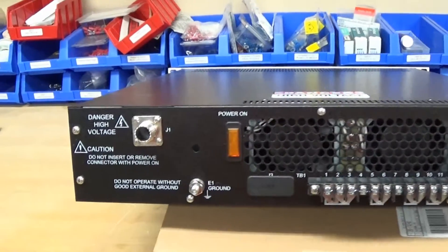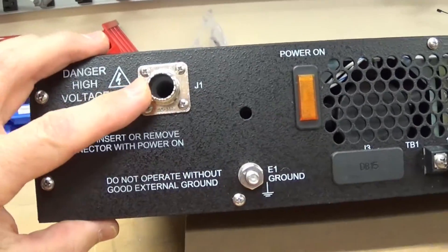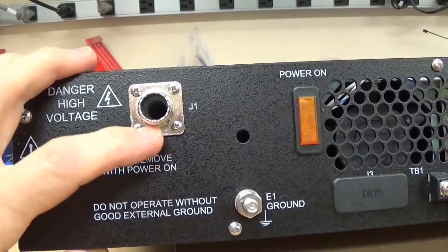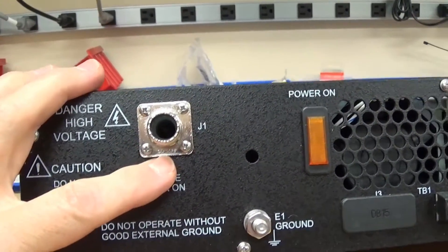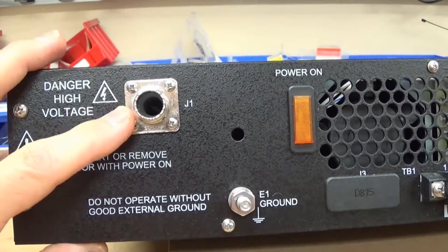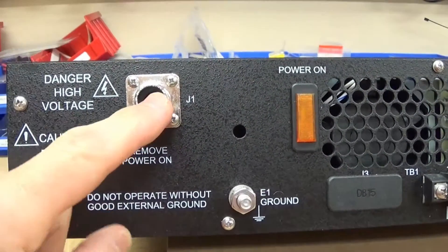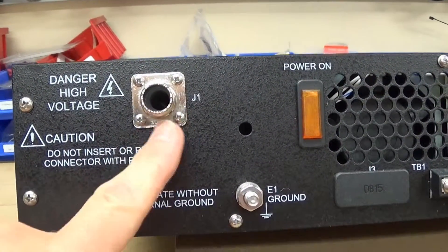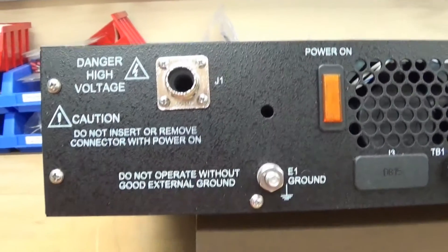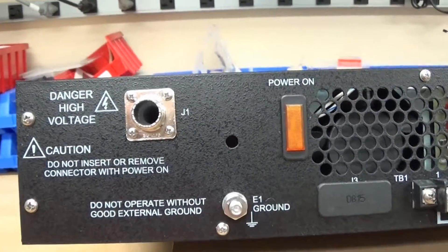The connector at the back here is very interesting. This is a standard SO-259 socket - the standard HF connector used in radios - except it's been modified. The center has been punched out of it. You put your cable in here and the high voltage cable comes out of that spot.